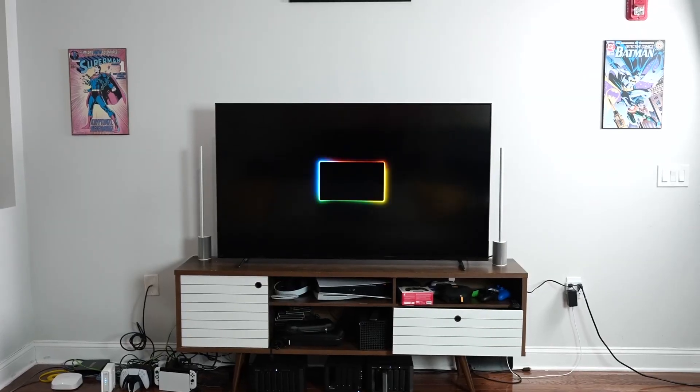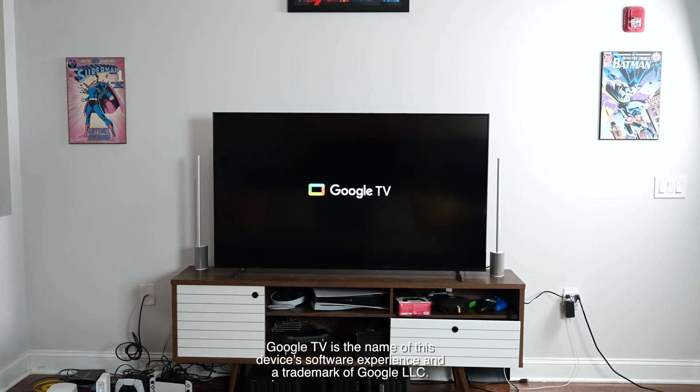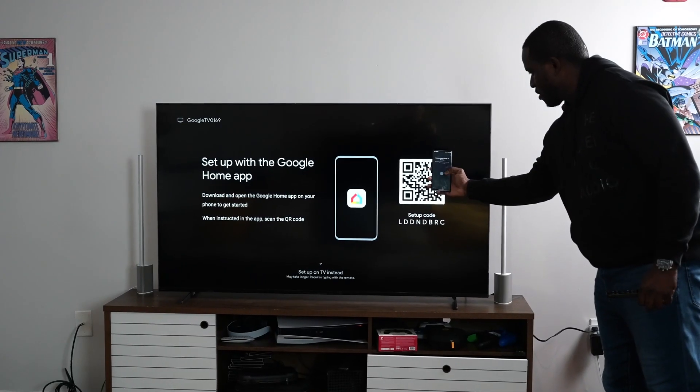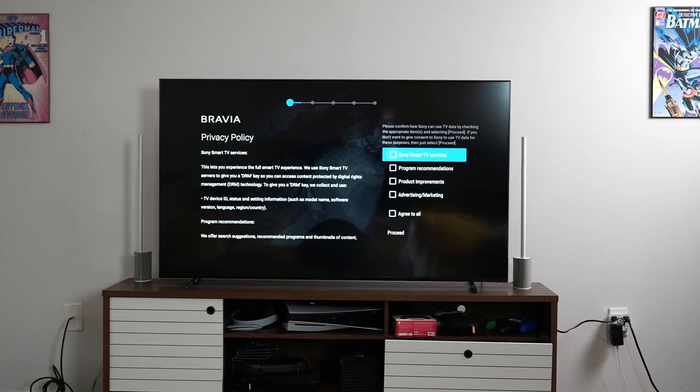When it comes to the setup itself, in terms of logging in and doing that process, it's actually pretty straightforward with Google TV built in, so something you can log in with your Google account, scan a QR code, or you can also do that manually if you want to go through all the steps. I like that they have these kinds of opportunities to give you a very smooth setup experience.